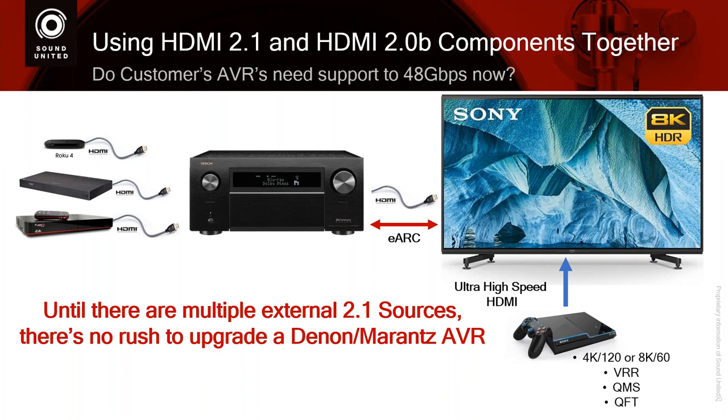Until there are multiple external 2.1 sources, there is no rush to upgrade a Denon or Marantz AVR. You can use the one you have today. Newer ones coming down the pipeline will have the switching already built in. I'm telling you right now: if you buy or you own a great Denon or Marantz AVR and you bought it in the last year or so, that piece will be able to live in your system for a very long time, including many of the cables that you already own.